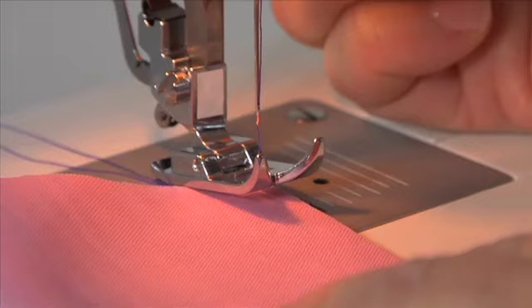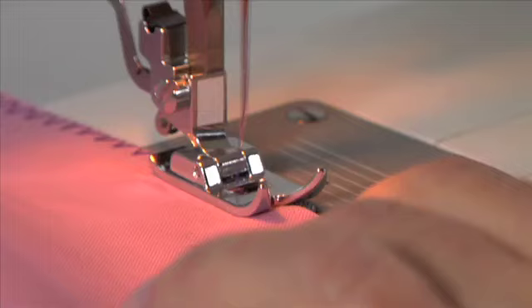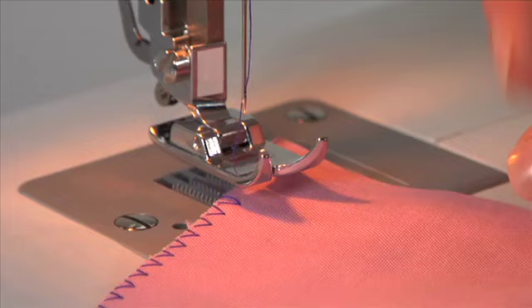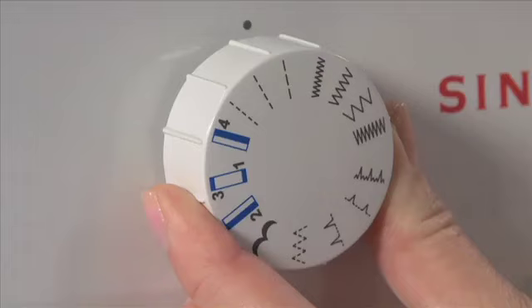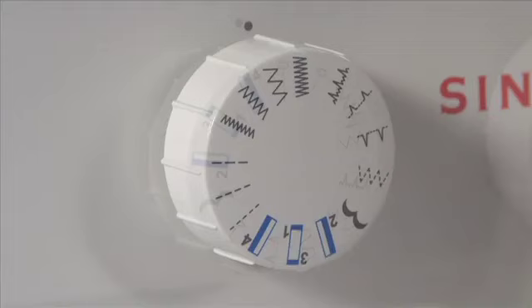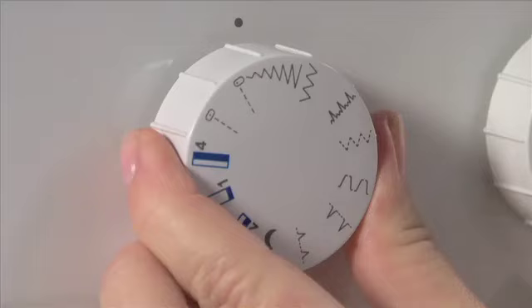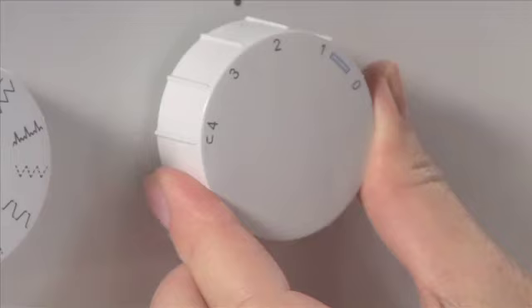The zigzag stitch is used for finishing or overcasting raw fabric edges to prevent the fabric from fraying. The presser foot must be placed along the fabric so the needle stitches along the left side of the fabric while overcasting the right raw fabric edge. On the 1408, there are four zigzag options — turn the pattern selector dial to the zigzag stitch of your choice. On the 1409, turn the pattern selector to zigzag; the width of the zigzag stitch will change as the dial is turned. To achieve a satin zigzag, adjust the stitch length dial to a lower number.